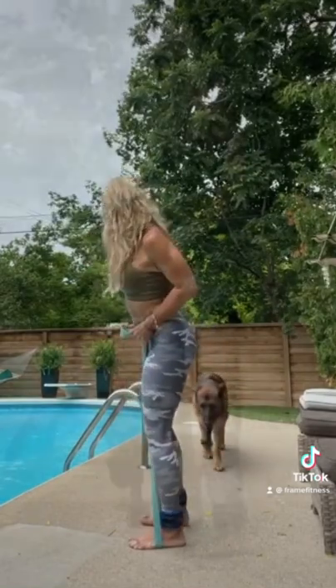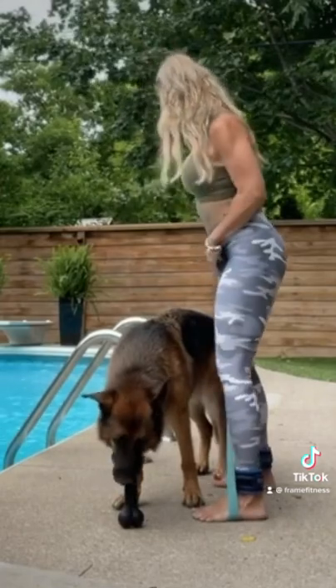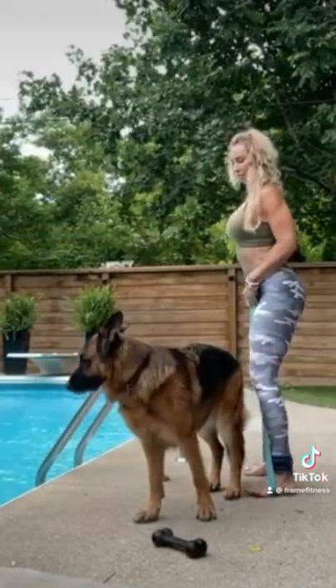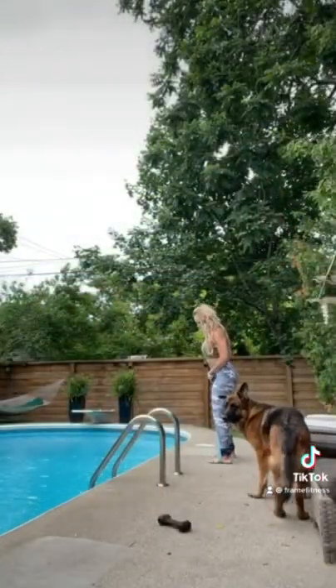Roll the shoulders back and down, bend the elbows and pull straight back. Core is tight and you lead with your heel out. Make sure that you step firmly on the ground as you step out in one direction and then come back in the other direction.